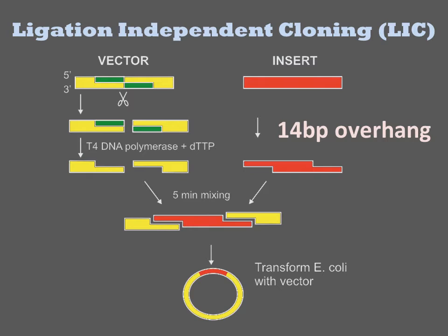Probably all cloning methods at some stage involve the activity of a ligase, but sometimes that activity is provided in vivo. Ligation independent cloning is a popular method of cloning DNAs into vectors. The vector is first digested with a restriction enzyme.